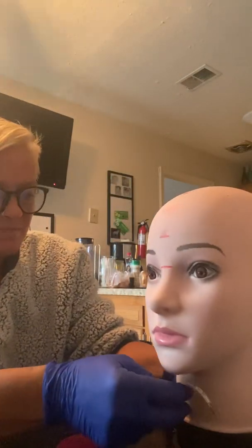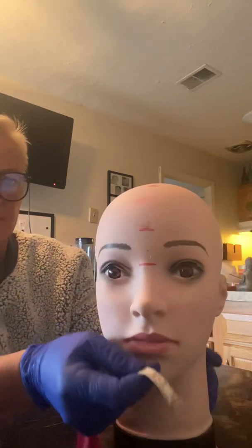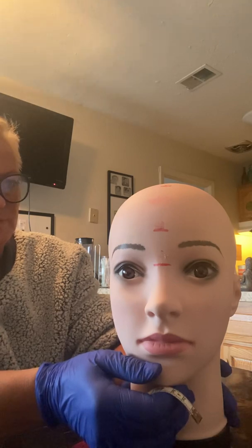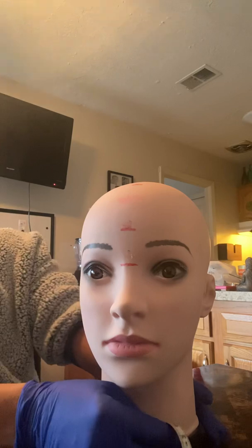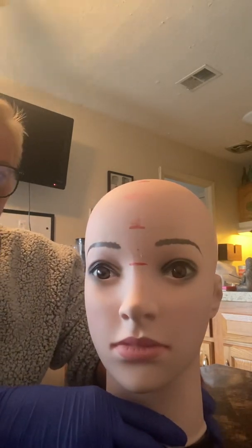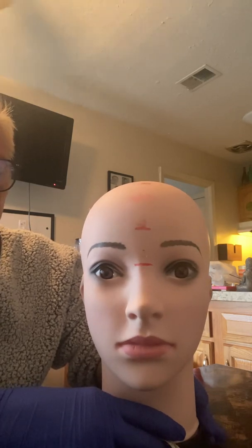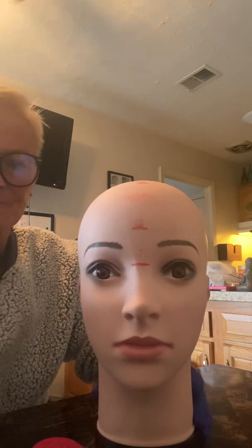Sometimes your measurement might be off a little bit because lifting the tape measure can shift it slightly. The more accurate you are in measuring and keeping that tape measure flush, the better. Also, sometimes people's heads are a little different — not everybody is symmetrical. You may run into people who have scars or surgical scars and things like that. So that's step one and step two. Thank you very much.